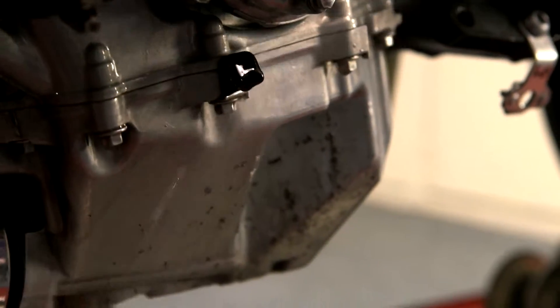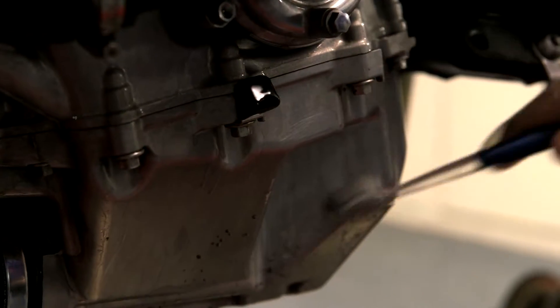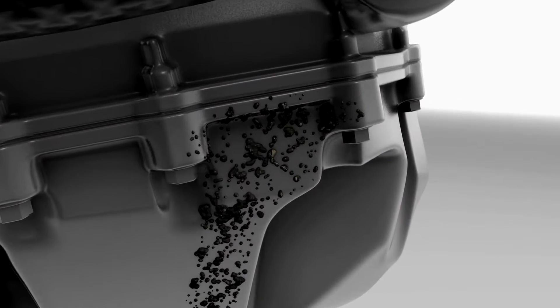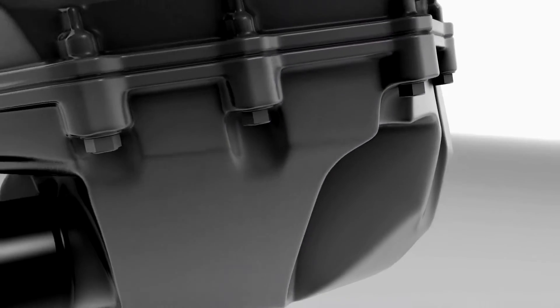For heavy or stubborn dirt and grime you may need to agitate with a brush to assist removal. The formula starts to dissolve on contact and the product's powerful spray discharge helps to flush through dirt and debris.